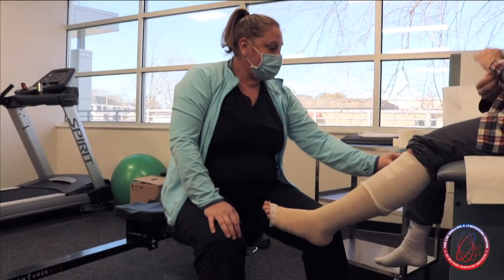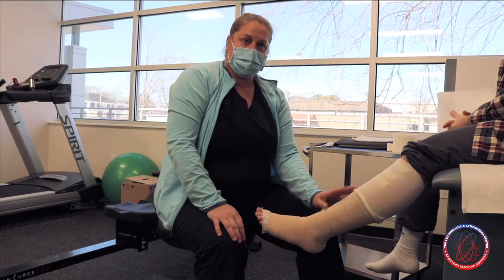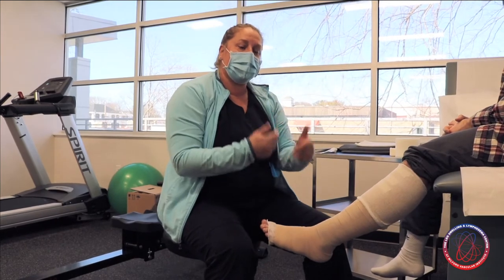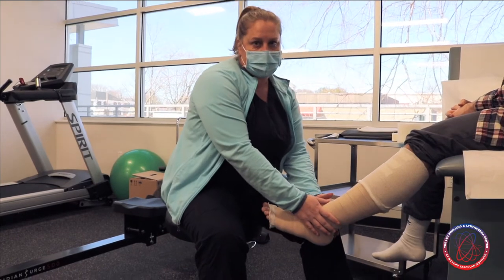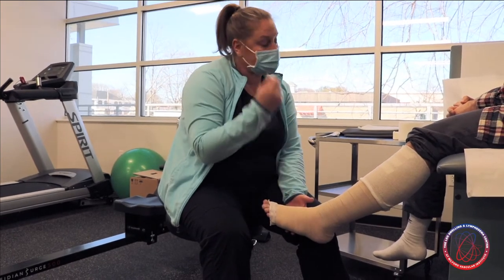The compression bandages are going to remain on for anywhere from 22 to 24 hours. You'll take them off to shower and again perform your skin care. When you take them off, you're going to want to re-roll them so that it's easy to apply again — it also helps the bandages maintain their shape. So take it off, shower, let the skin dry and breathe, and then reapply.